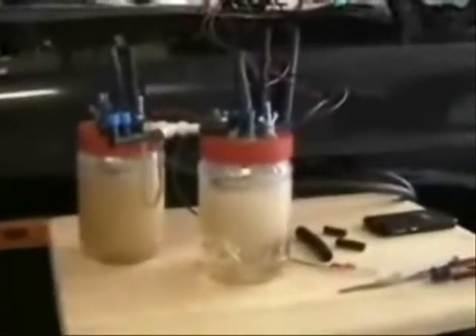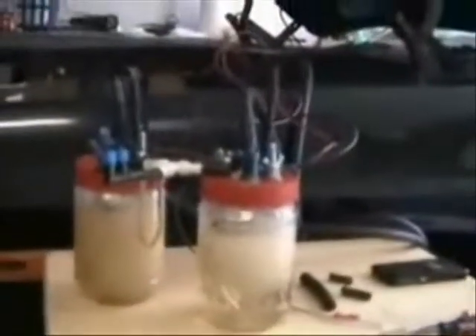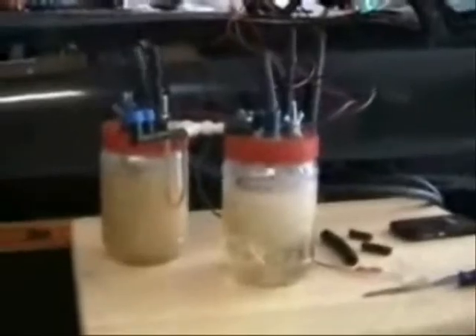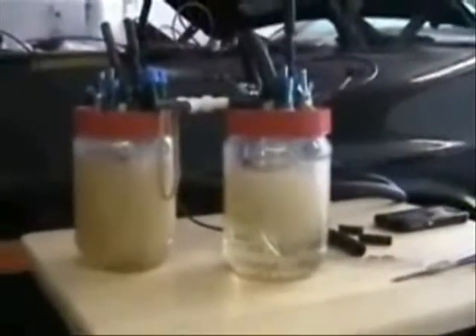So it works pretty good. Now I just got to mount it inside the engine bay. It's picking up hydrogen gas — two parts hydrogen and one part oxygen.